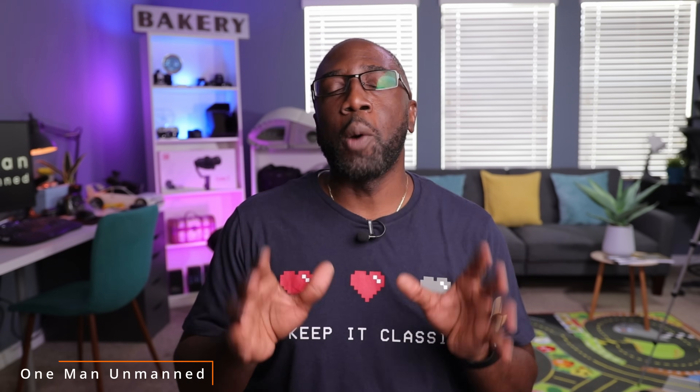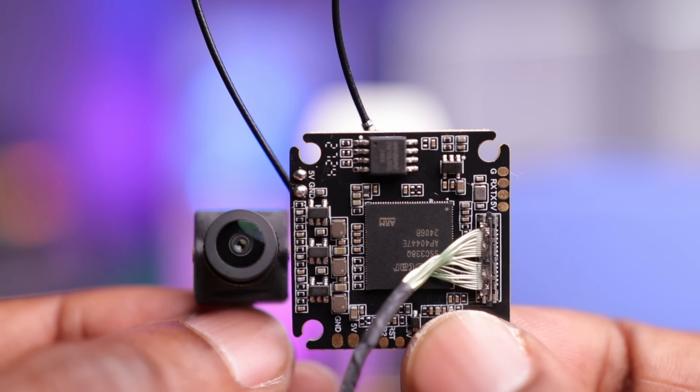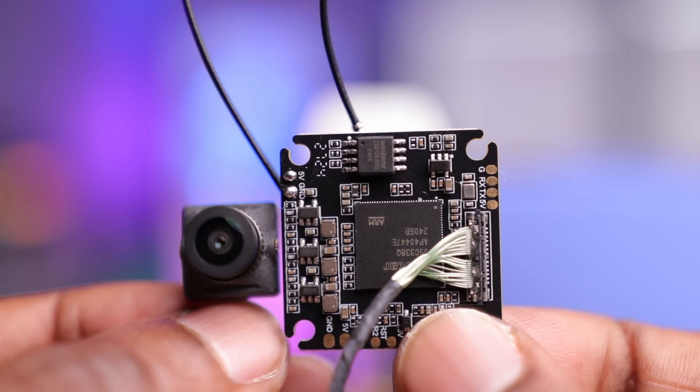Today we're taking a look at Emax's Open IPC system. If you're unfamiliar with the Open IPC system, it's pretty much an open source digital FPV system, and that's a huge deal.